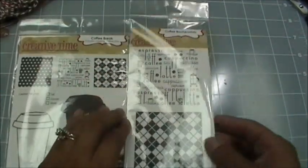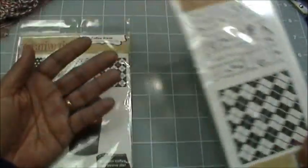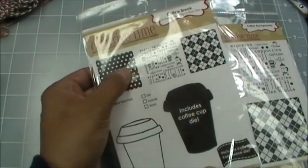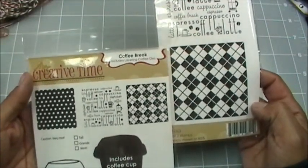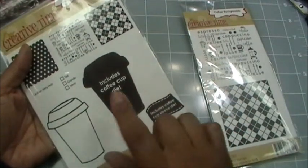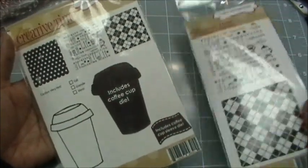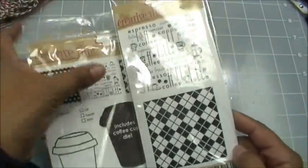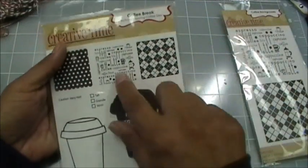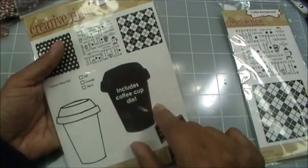I want to show you the difference between these two sets. Coffee Backgrounds are three and a quarter by three and a quarter square, and Coffee Break stamps are sized at one and six-sixteenths. The smaller ones were designed specifically to stamp on your cup — you can see all the detail at that size — and they were also designed to stamp on the sleeve.